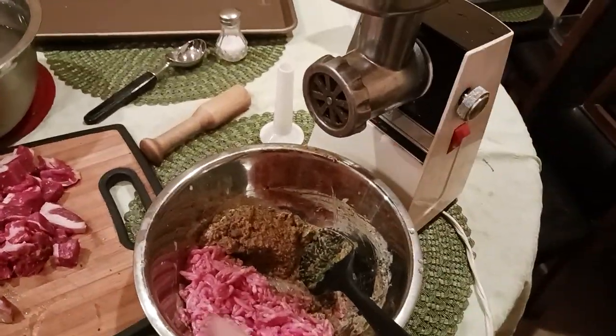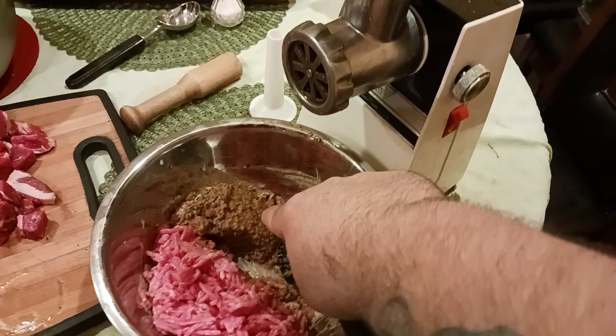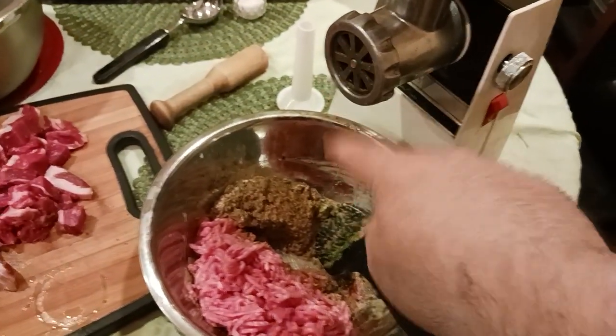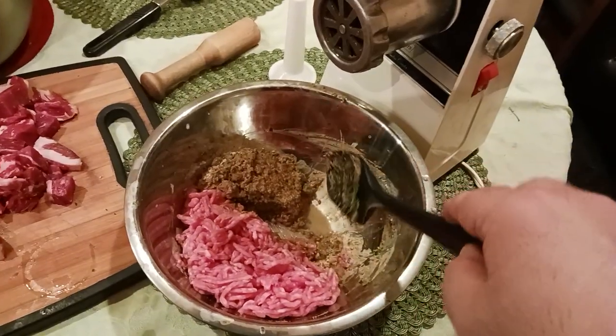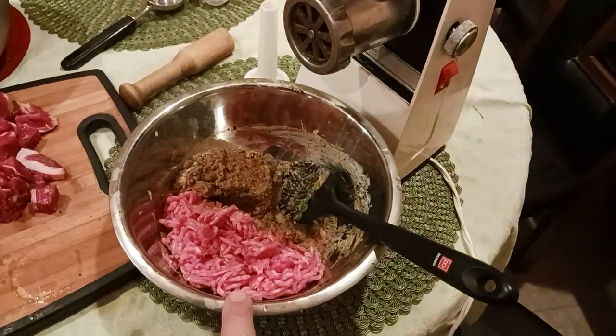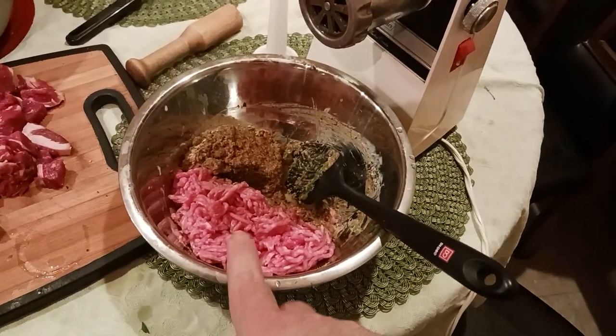Anyways, if you've been following along in this meatball series, what I've got here is my breadcrumb soaked in buttermilk with the paprika and the salt and the pepper just kind of soaking away, and the chopped flat leaf parsley. Then I've got a half a pound of pork here that's already been ground.